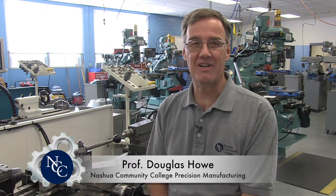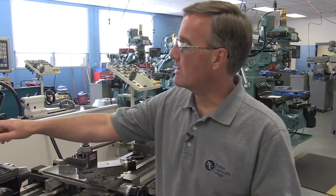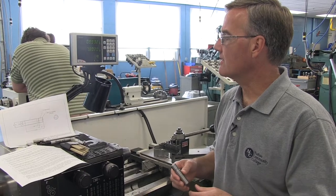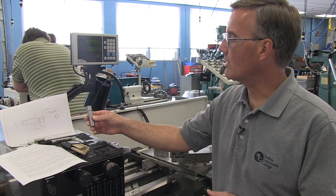Welcome again to Nashua Community College's Precision Manufacturing Lab. My name is Professor Howe. Today we're going to look at single point threading. I have a part here called the threaded shaft, and I have taken a few moments and worked one up.